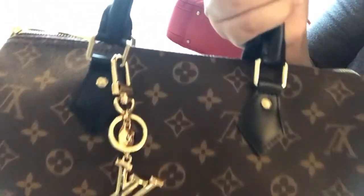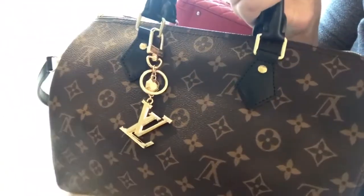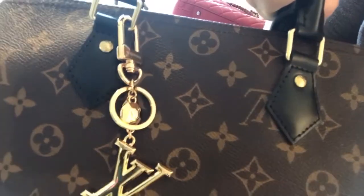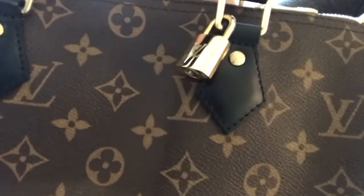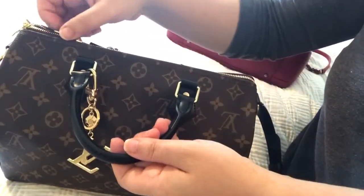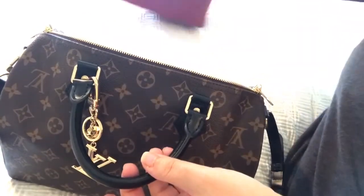I do like to keep this one key chain — a bag charm — on it. I think it gives it a little bit more of a shine. I decided to put the lock that this bag comes with on the opposite side, so at all times you can see something. I put the sticker I chose on the side of the bag instead.